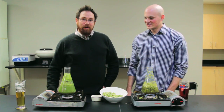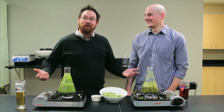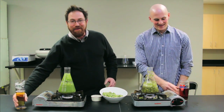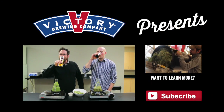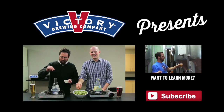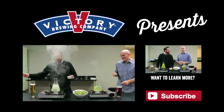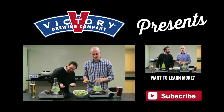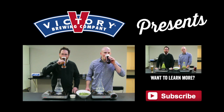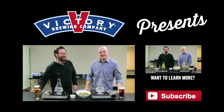We really appreciate the fact that you're interested in learning about the 'Phil Hopsophy' we have here at Victory Brewing Company for using these whole flower hops. Cheers! Oh, nice. Significant. That's my favorite part of the job, Bill. Wow!